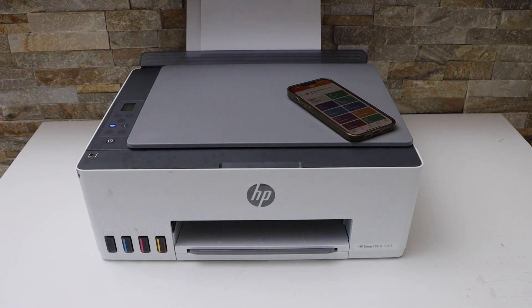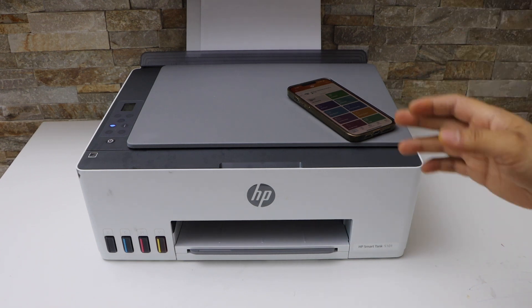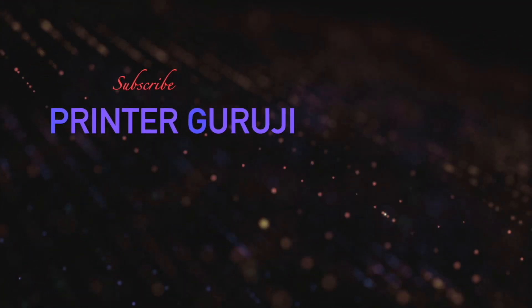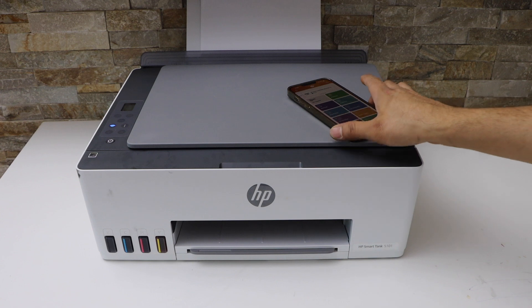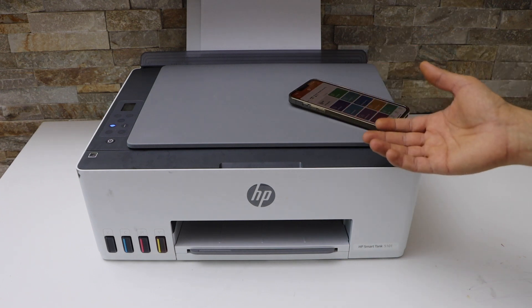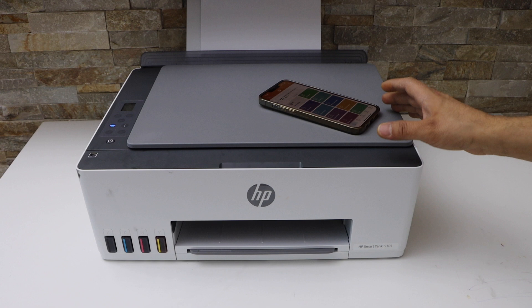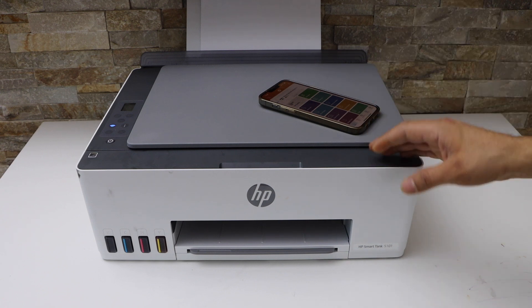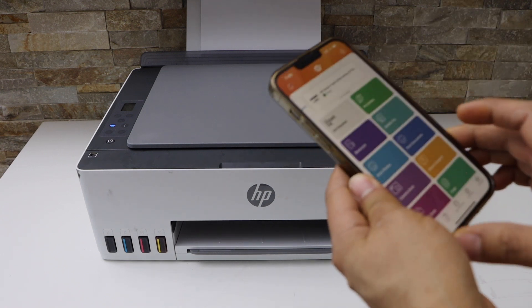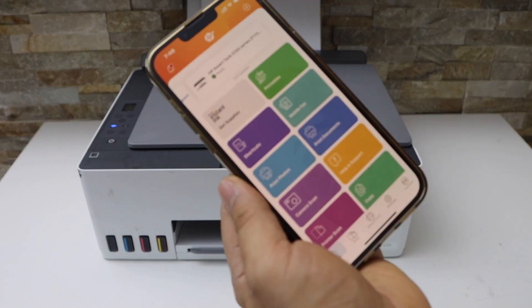In this video I'm going to show you how to do the alignment of print heads of your HP Smart Tank printers. The first thing is to make sure your printer is connected with a smart device like an iPhone or Android phone using Wi-Fi or Wi-Fi Direct setup, and then open the HP Smart app.